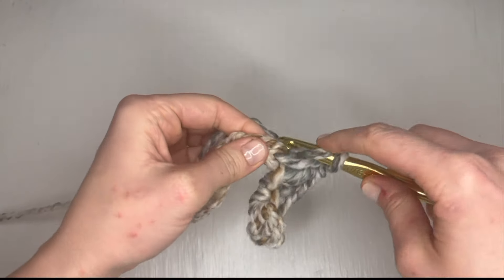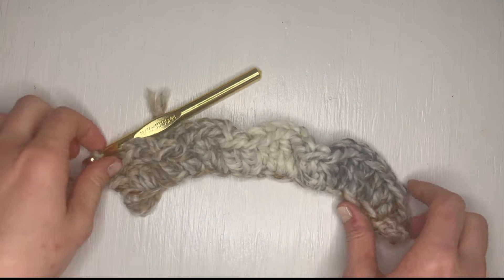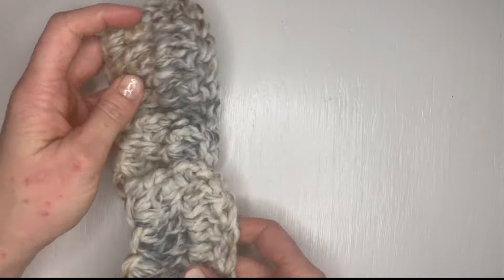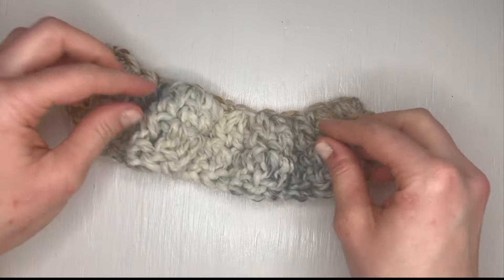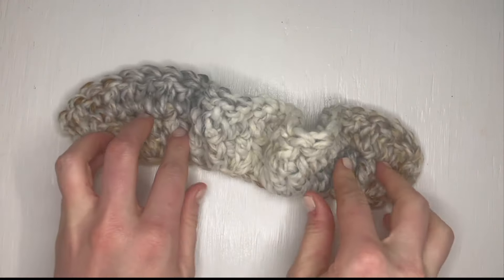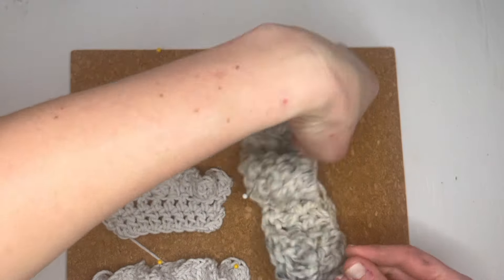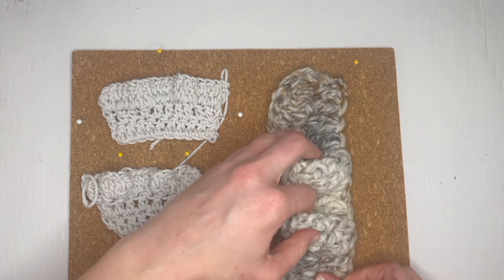After doing your row of increases, all you need to do is work any turning chains and add as many additional rows as you want to make your ruffle wider. Additional rows don't need any more increases, since you really accomplish all of that with those initial increases. As you can see here, this small piece of ruffle could almost go in a circle with all those increases, but when you hold it to the original chain width you can see how much it really ruffles.